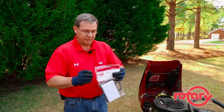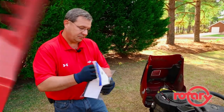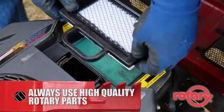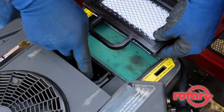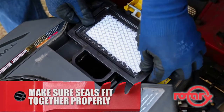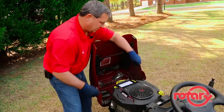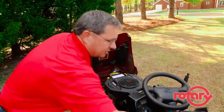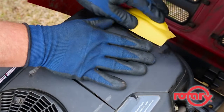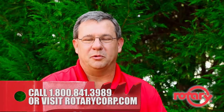We're ready to install the element now. Always remember to use high quality Rotary parts. When installing this filter, you have a seal around the top that needs to be placed properly. Just take your time, make sure it's in position, and simply replace the cover — and you're ready to go. I'm Kenny Purvis, and until next time, crank it up with Rotary.